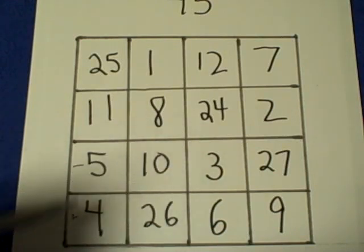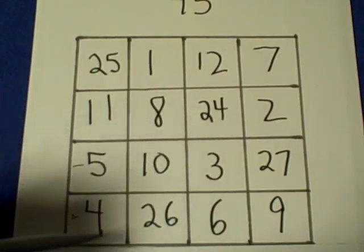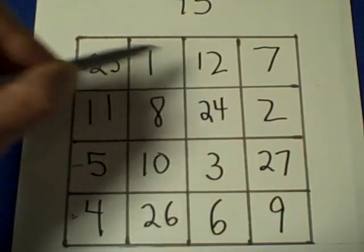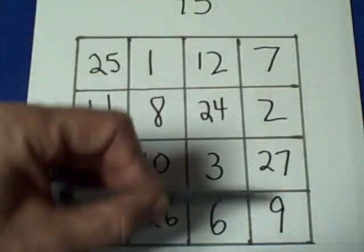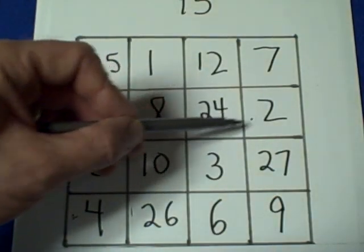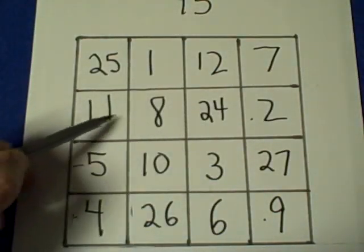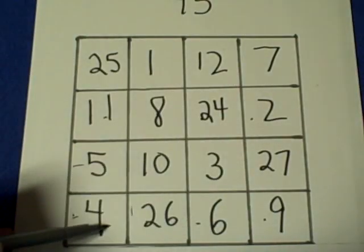If you take any 2x2 block of four squares, these numbers will add to 45, these numbers will add to 45, these will add to 45, and these will add to 45. Take a block of three and add the corners: 8 and 2 is 10, and 9 is 19, and 26 is 45. Take this block of three: 11 and 24 is 35, and 10 is 45.